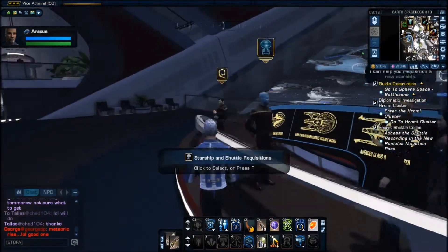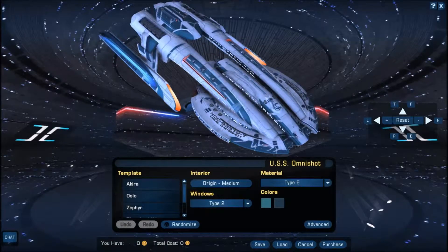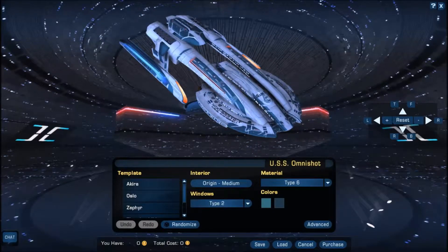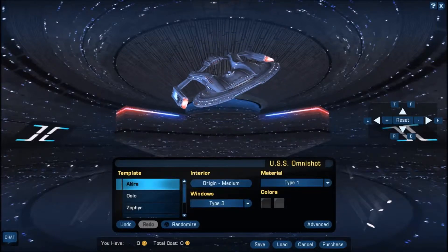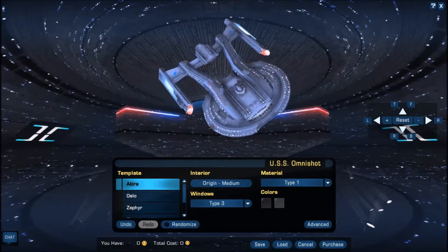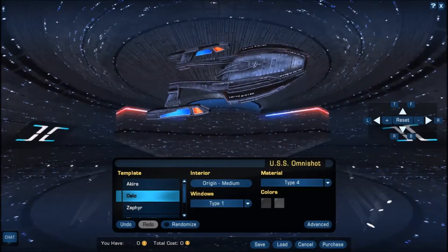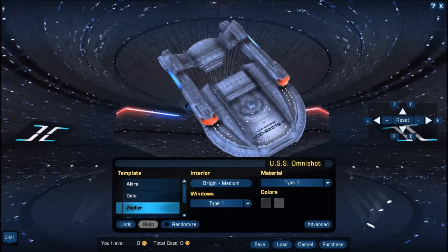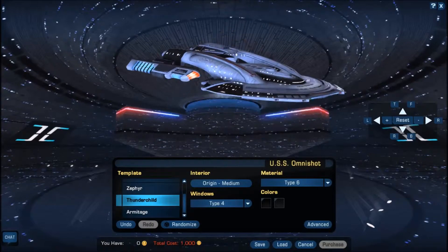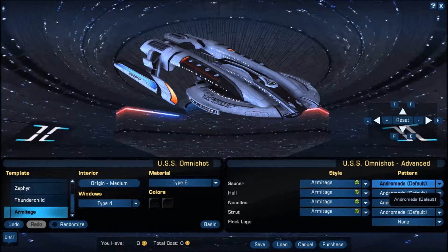Let's see what we're reviewing today. As you can see we've got the Armitage class, already decked out in custom blue decals, material six for that extra white sheen look. You have the different templates: Akira, Oslo, Zephyr, Thunder Child, and Armitage. The Akira is the first one we ever saw in Star Trek, designed to defeat the Borg. The Oslo personally I think looks absolutely disgusting. The Zephyr is a prototype Steamrunner by the look of it. Then we have the Thunder Child and the Armitage. You've got everything to mix and match as well as all the different patterns.